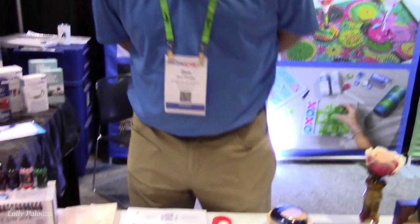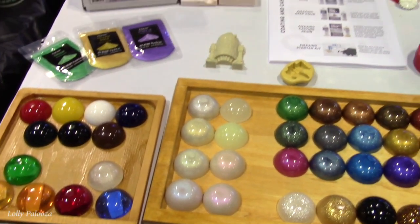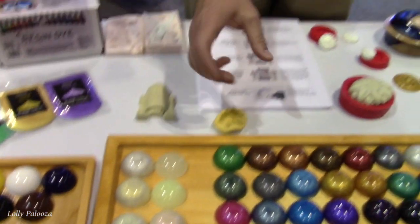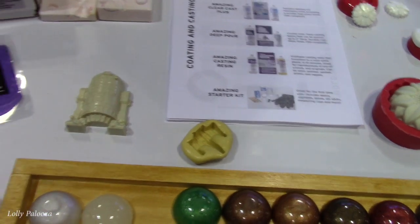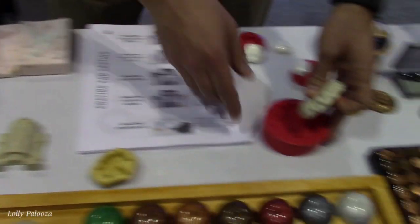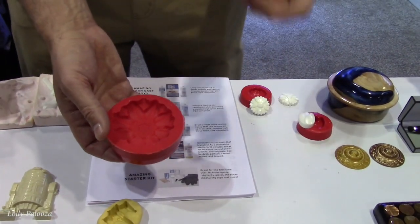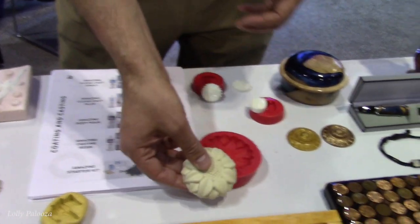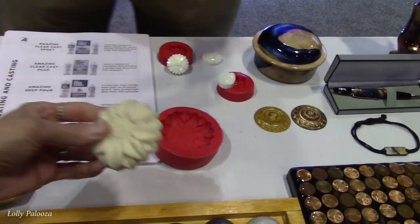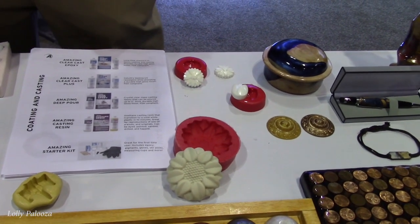And this is Don. Hi everybody! So Alumilite ETR is basically everything mold making, casting, and coating. Whether it's replicating a unique piece you have — you can make a mold and then make more of them. If you have a one-of-a-kind sculpture or ornament but you don't want to sculpt every one, you can use silicone to replicate it and use casting resin to make duplicates that can be painted, dyed, drilled, and sanded. It cures very fast — ten minutes. That is awesome!